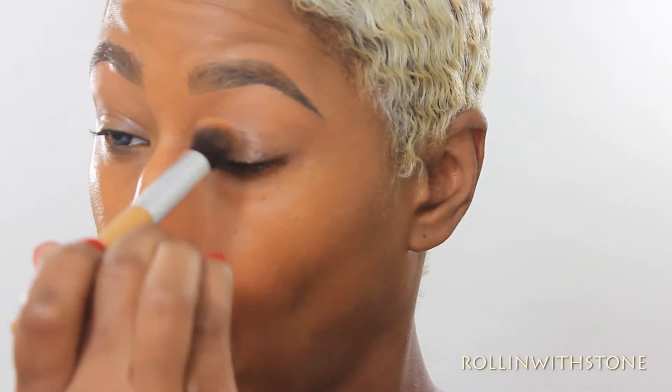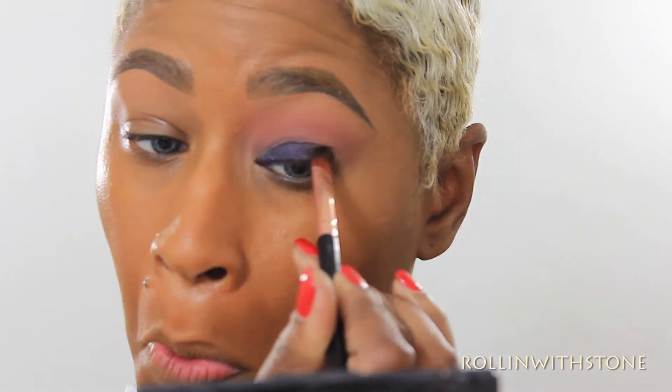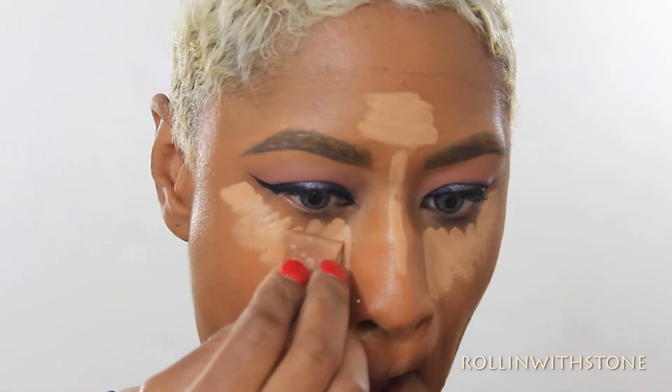I'm going to start off by priming my eye with Painterly Paint Pot so the eyeshadow can have something good to stick to. Then I'm taking the color Lure just to kind of blend in the crease to give it a neutral blend, and then taking Eden and further blending it up a little higher in the crease just so I can have that sort of pinkish fade-out effect. Now I'm taking the blue color Throne and packing that on my lid heavily because I want that color payoff to be really deep.